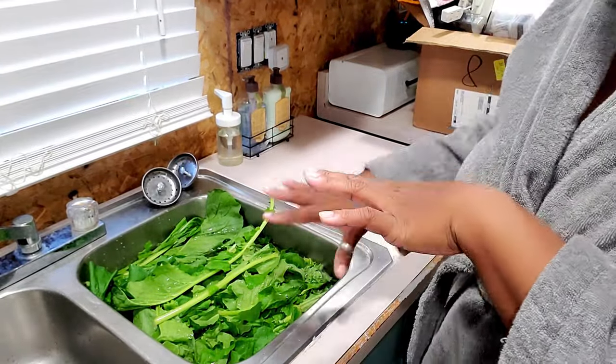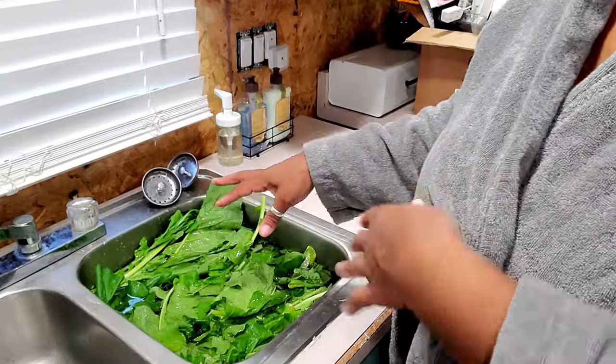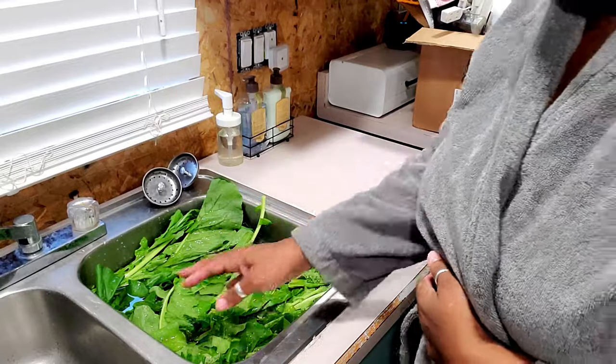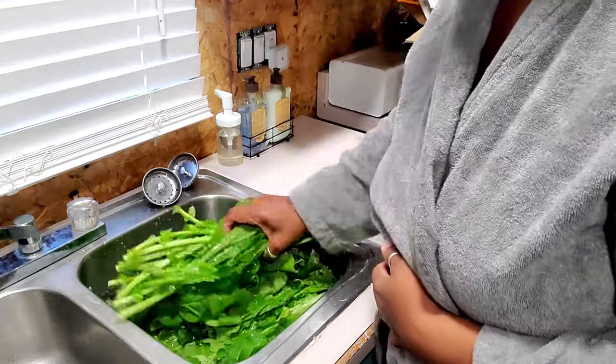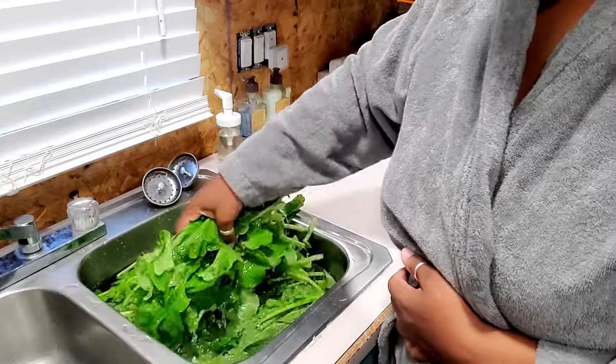These are turnips. So what I have here is just some water that I'm soaking them in — I soak them in cool water and then I put some vinegar in it. And I just kind of do this and move them around, shift them around. After I do all the shifting I just let them sit.